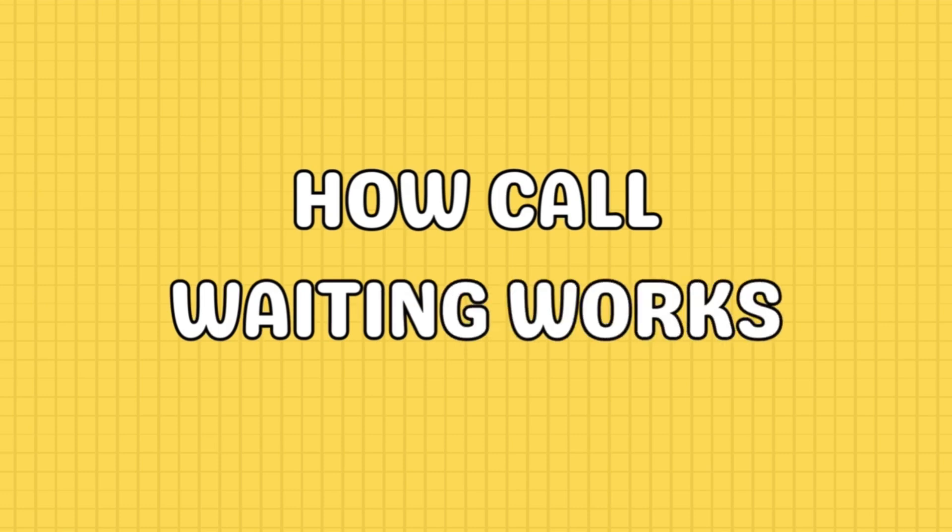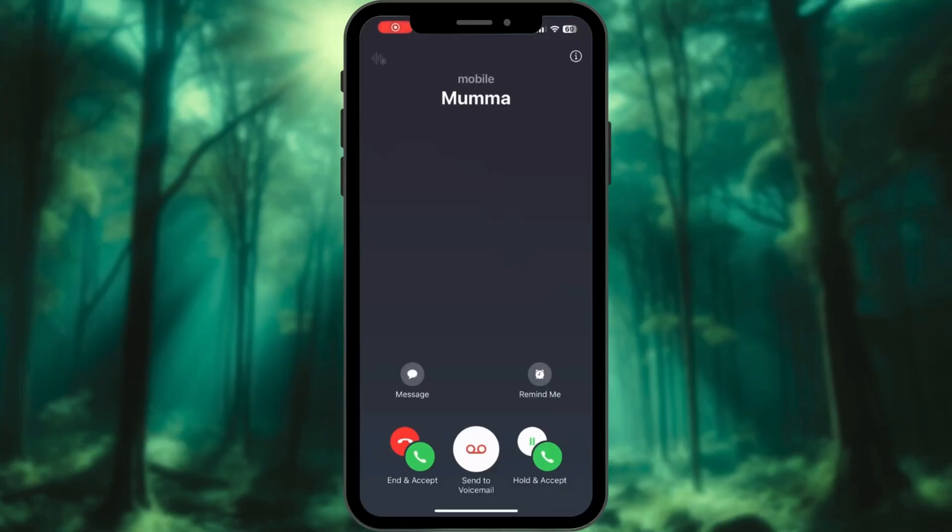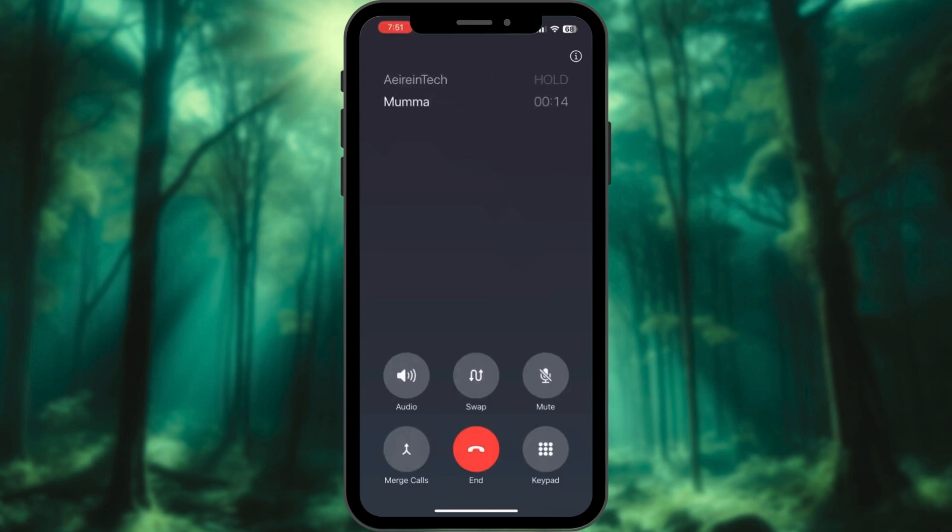What happens when you're on a call and another one comes in? Hold and Accept puts your current call on hold and answers the new one. Swap lets you switch between the two calls — the person on hold won't hear your active conversation.